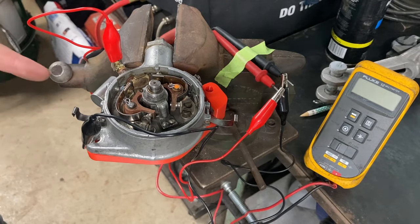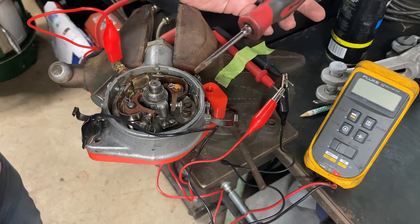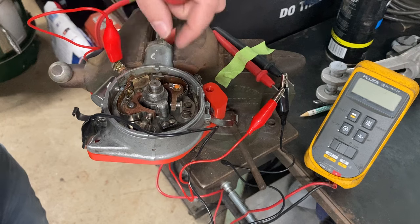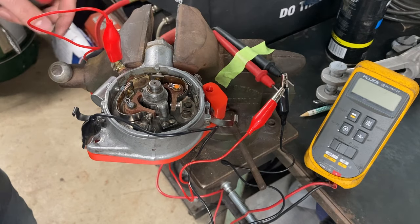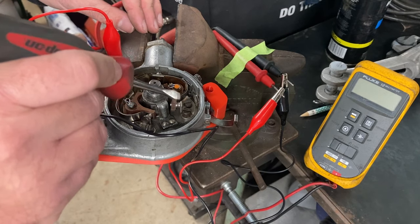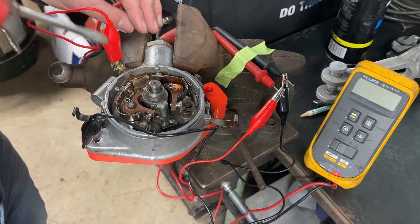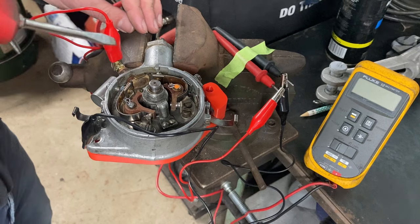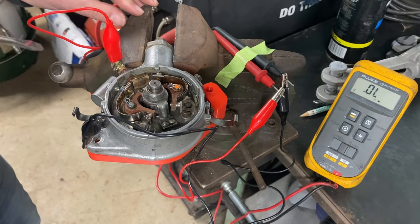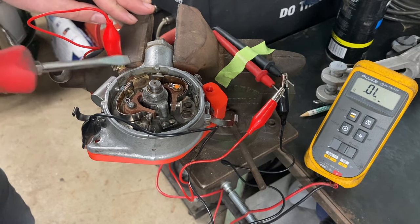With our timing jig set in place, we can go ahead and set our initial timing at four degrees before top dead center. First step is to loosen the timing screw on the side — this allows the breaker plate to move, adjusting your timing. You adjust it until there's about five thousandths of an inch between the two points on the timing set of points. I don't have a five-thousandth shim or feeler gauge, so I set up my ohm meter — one lead on the primary, the other on the casing — and that gets you pretty close to five thousandths.